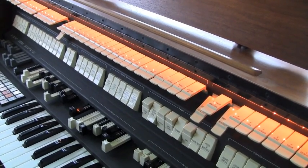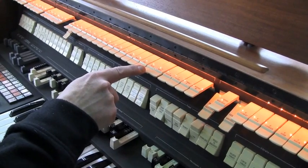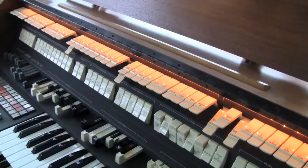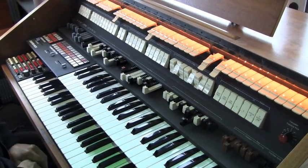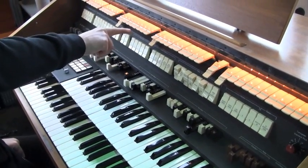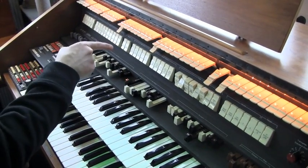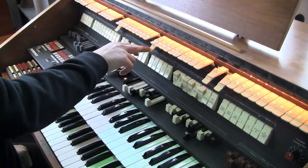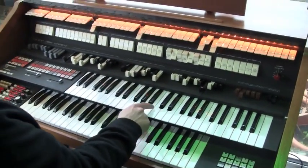Now you can set them up to use a solo instrument by adding vibrato and slow attack. Let's use a clarinet as an example. This is a square waveform for those who know a little bit about synthesis. You've got combined waveforms in their raw form — sawtooth and square waves and other types of waveforms. But the clarinet is a square wave. This is how it sounds in its dry tone, without any vibrato or anything.